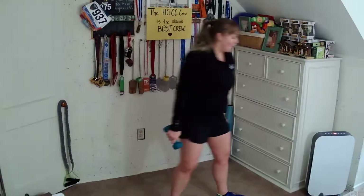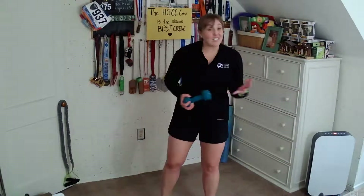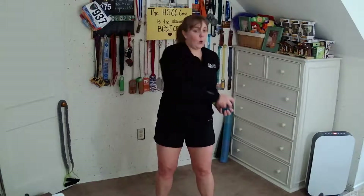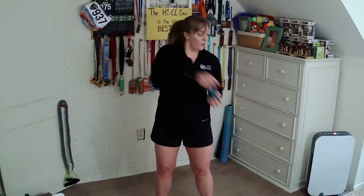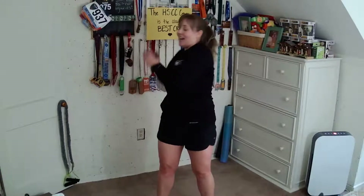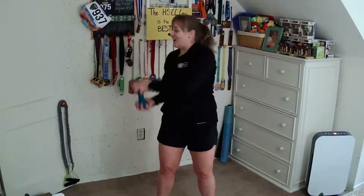Take it down. Back to just one weight. We're almost done with standing core — actually we're almost done the whole class. We're going to go for another set of figure eights, side to side. So even though the arms are moving, think about your abs firing up, engaging the whole core all the way around.